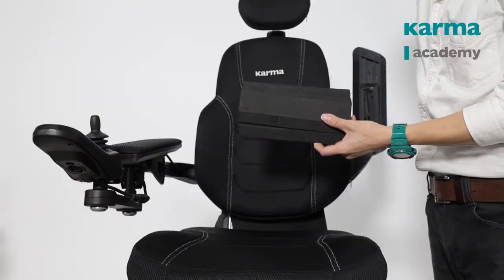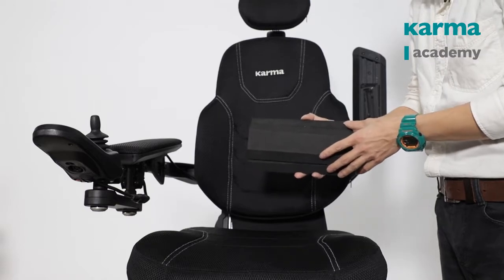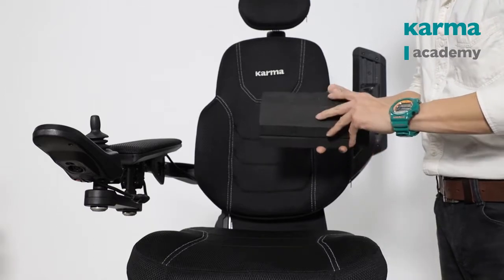The Altus and Lectus seat offers an optional lumbar support. If the user experiences soreness on the lumbar, we can add the lumbar support on the backrest.